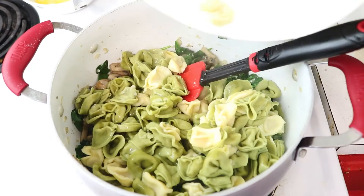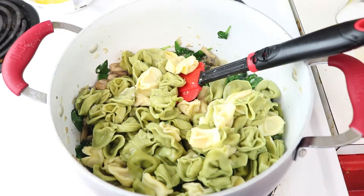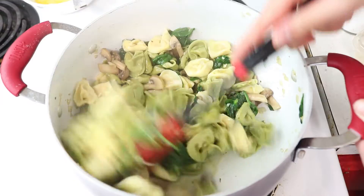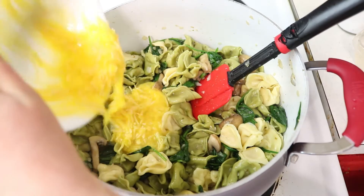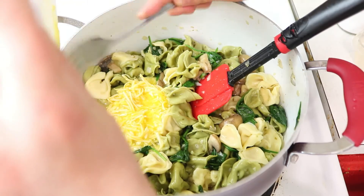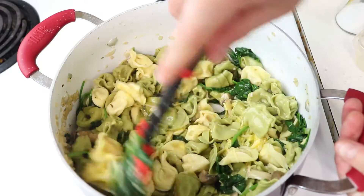Go ahead and add your tortellini back to the pan as well as about a tablespoon of that reserved pasta water — give it a stir. If you want it a little bit saucier, add a bit more pasta water. Then add that egg and Parmesan cheese mixture to your pasta; this is going to work with the pasta water to create your sauce. Give that a stir.